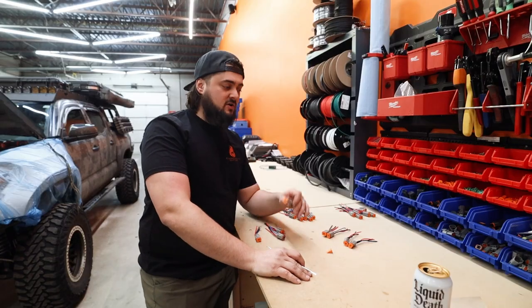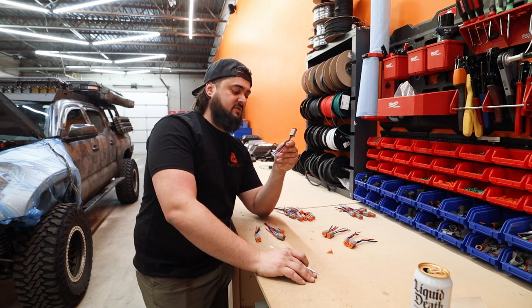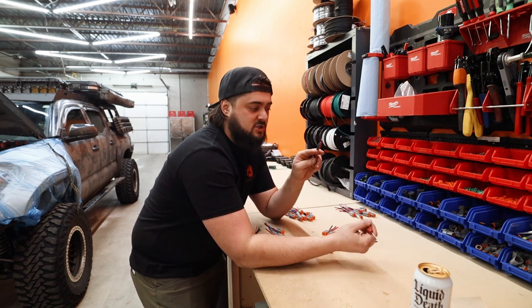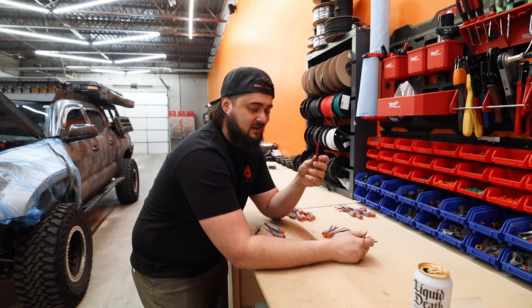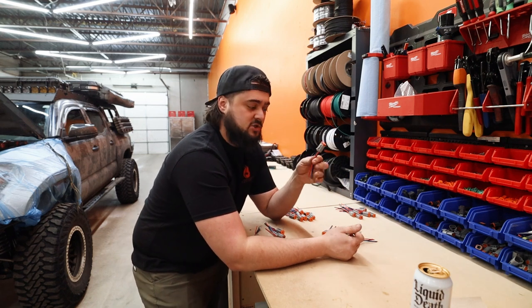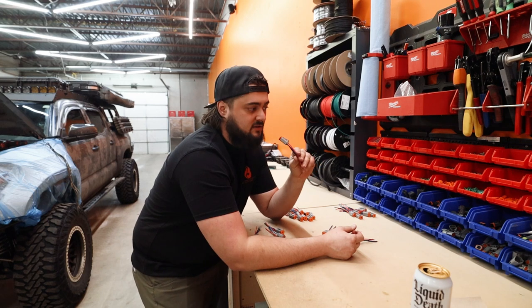Hey guys, Mitchell with Blaze Off-Road. I am prepping to make Josh's roof harness right now. We are reusing the Deutch connectors that come with the light from Diode Dynamics. These housings are a couple bucks a piece and I like to make my harnesses from scratch. A lot of shops will go and just crimp connectors onto the end of these little pigtails — I don't like doing that, that's another failure point. Also, Diode uses stamp connectors; I use billet connectors, so they're a lot sturdier, a lot stronger, a lot more reliable. So we're going to go ahead, take these guys apart, remake the harness and throw it on the truck.